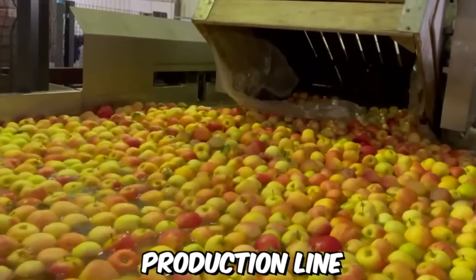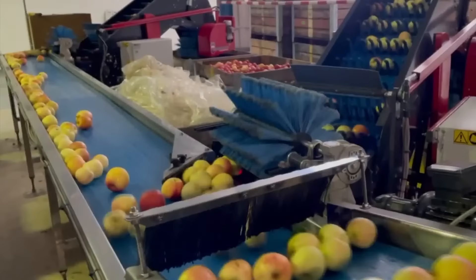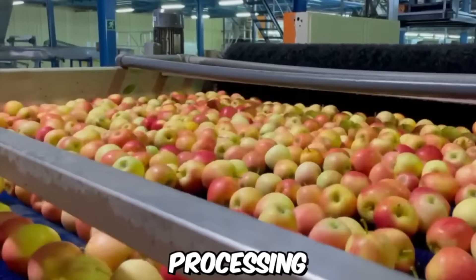This is a complete production line for the processing of apples, from bin unloading to palletizing, by Berg Machinery. The production line starts with a bin unloading system filled with apples. The apples are then transported to the washing and sorting system, where they're cleaned and sorted according to size and quality. Overall, Berg Machinery's production line for apples is a reliable and efficient solution for fruit processing.